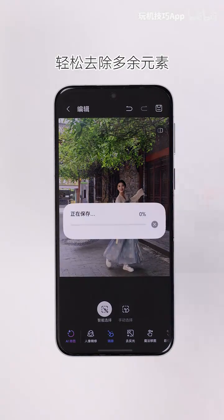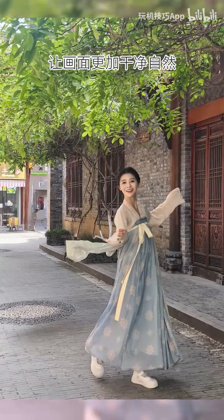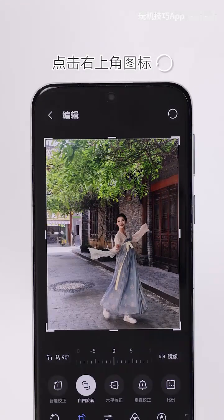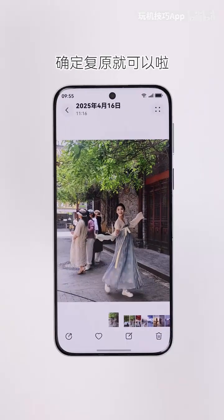Save your changes to easily eliminate extra elements, giving you a cleaner, more natural image restored to its original state. You can easily reopen the photo in the editing interface, enter Edit mode, tap the top right icon, and then confirm the Restore action.